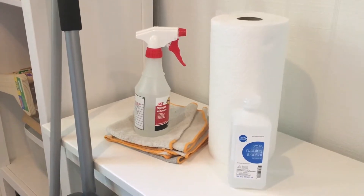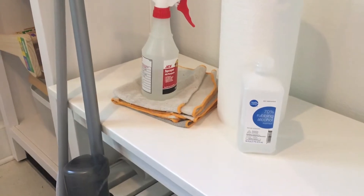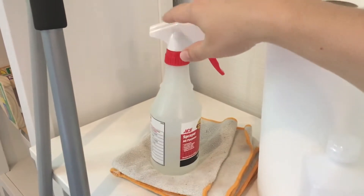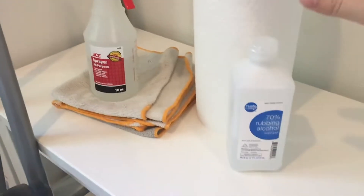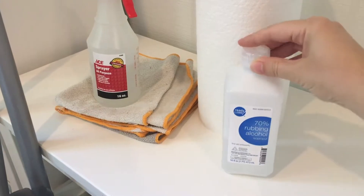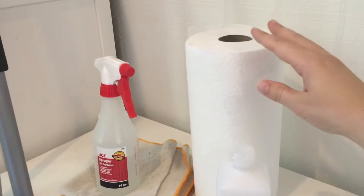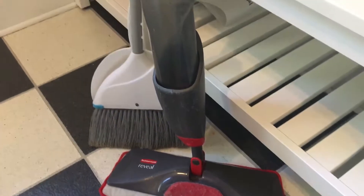Hey guys, it's Rhea here at allofourhomes.com and today we wanted to share some of our cleaning tips for our preschool pod. Here are the tools I need to clean up after having our preschool pod over. I have this spray bottle filled with rubbing alcohol, which is what the CDC recommends to disinfect — it's 70 percent, which is the right concentration; if you have a higher number you can dilute it with water. A roll of paper towels, some cloths for cleaning, and a mop and a broom.